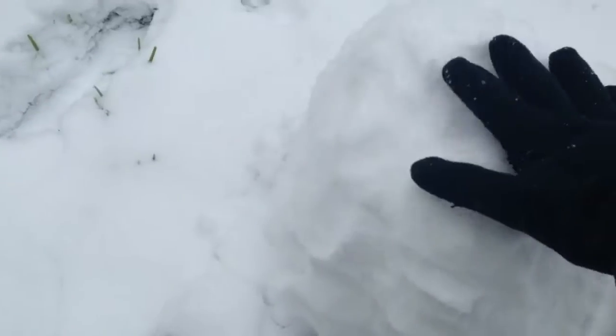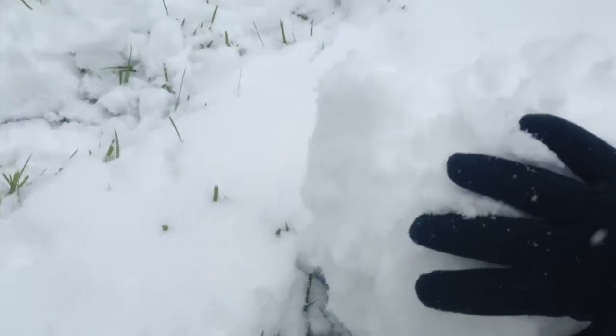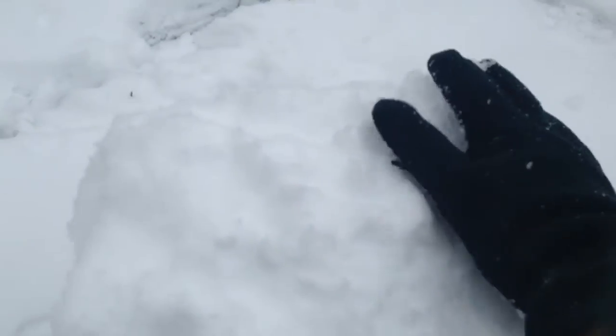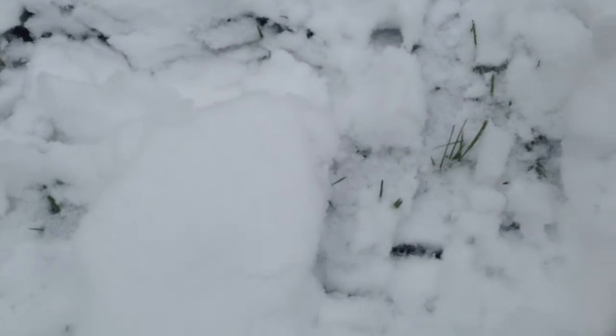Okay so here's the snowball. Now we need to start rolling this around. When you first want to get it to make it big, it's just like a little snowball and then you start rolling it in the snow. But the thing is, this snow is really soft, so after a couple rolls you want to kind of pat it down a little bit like this, so the snow will get packed in nice and tight.